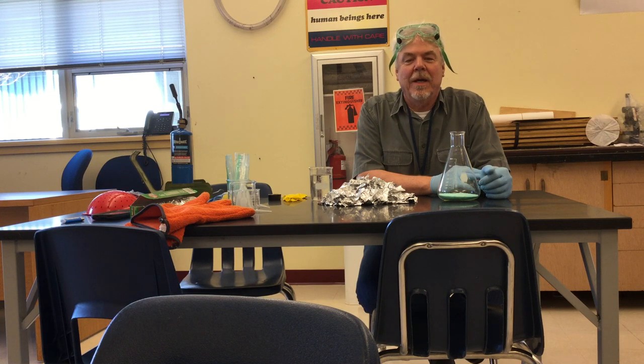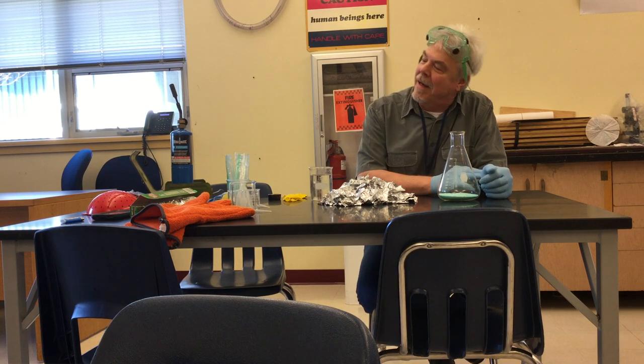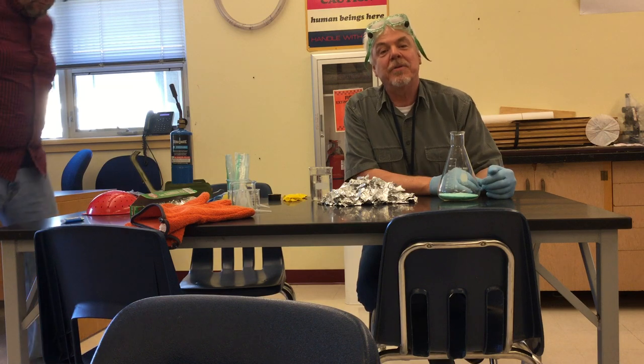We're rolling. Welcome to the latest episode of Fun Blowing Stuff Up. Today, me and Mr. Pole are gonna make hydrogen.